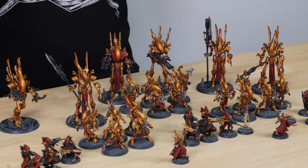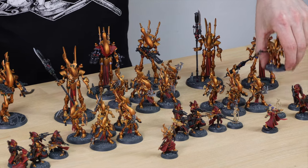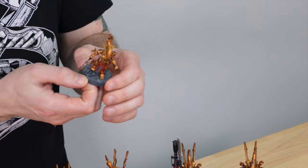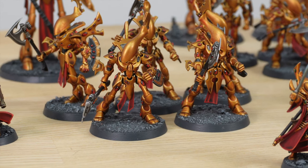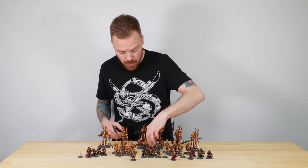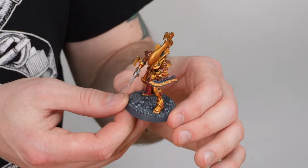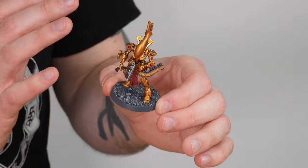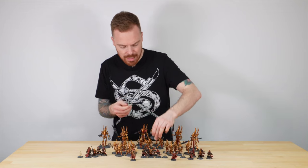Next up we've got the core of the army: 15 Wraith Blades in three groups of five, all armed with axes which you don't often see — they're usually seen with swords, so the axes are a nice change. Every single soul stone on their carapace, legs, and armour has been fully painted in a lovely rich red. Really nice use of tones on the gold adds a rich, extravagant feel, and I love the cloth work with deeper tones as well.